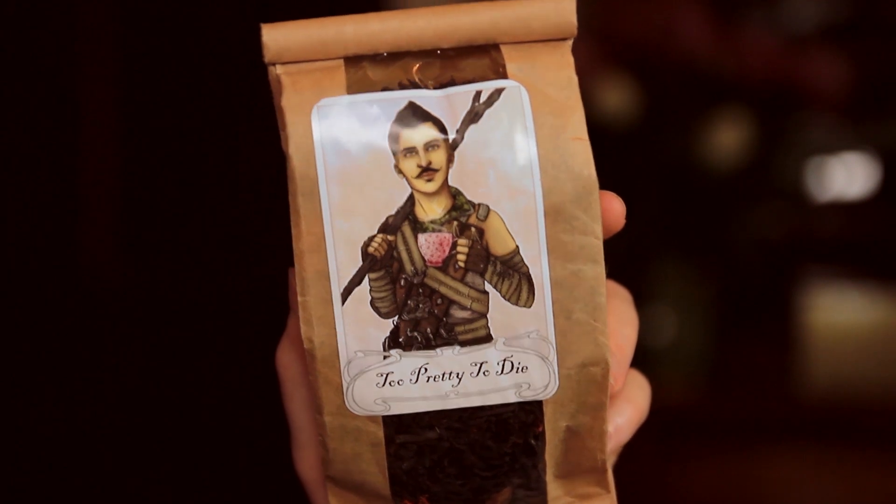Now this tea has a very flattering image of me holding a pink teacup. I can't say I've ever held a pink teacup — pink isn't really my thing. But artistic license, I suppose. Anyway, it's called Too Pretty to Die and it is tea inspired by myself.